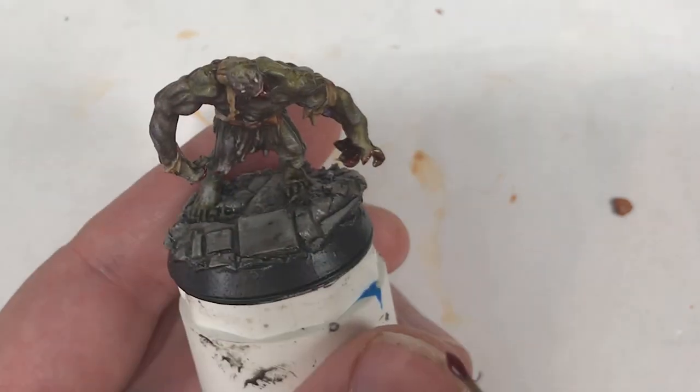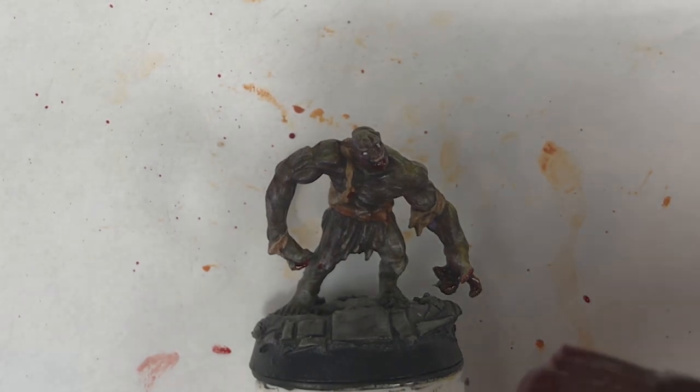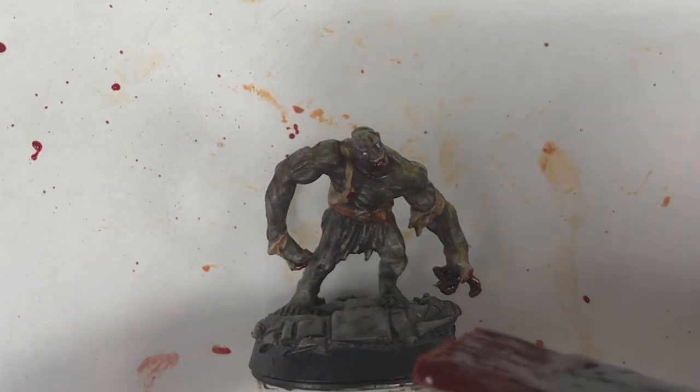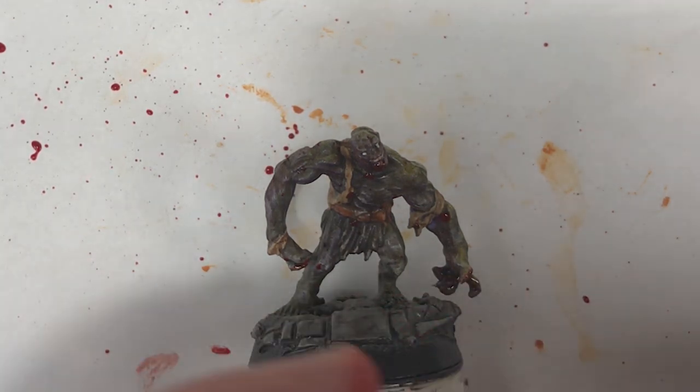Lastly, for some real fun with gore, you can become inspired by Dragon Age and lay down your miniature on its back. Then, with a large stiff brush, start flicking Blood for the Blood God on the mini. It makes a very convincing blood splatter.